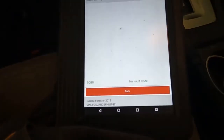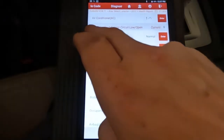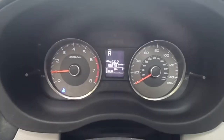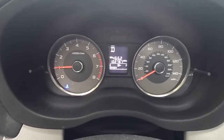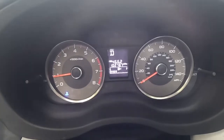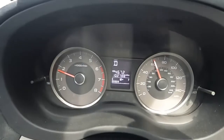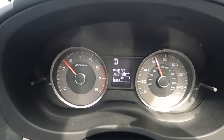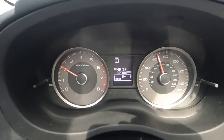The only thing that came back with a hard fault code is the air conditioner — we're not worried about that. So let's take it for a spin. Right away, we got it to shift into reverse and it is shifting into drive — those are all good signs. We are cruising about 60 to 65. The engine is warmed up, everything's warmed up. No codes, no lights. Feeling good.